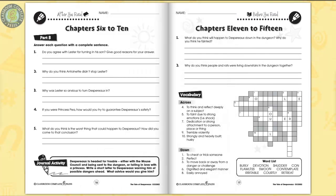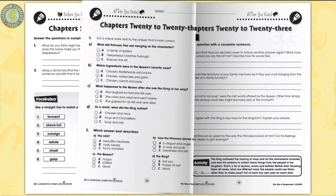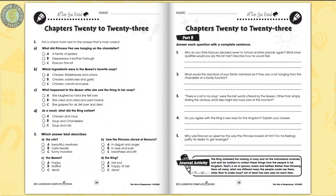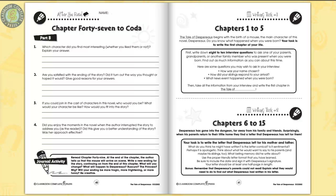Use clues to match vocabulary words from the novel to a crossword puzzle. Show understanding of details from the book by answering short questions. Imagine the inner qualities Roscuro has by describing why he decides never to torture another prisoner again. Compare the expression 'not the sharpest knife in the drawer' with the character Mig. Six additional writing tasks follow.